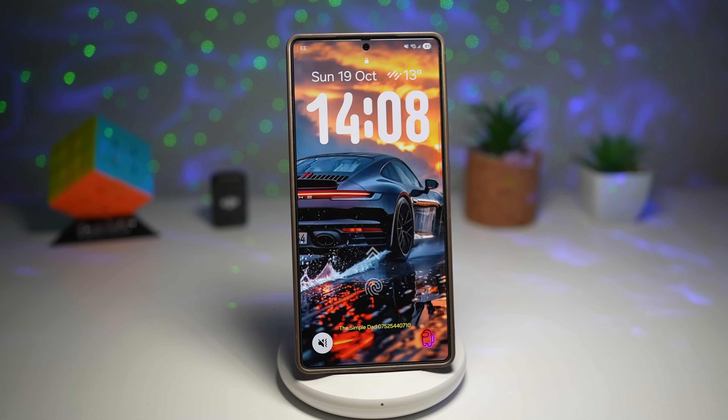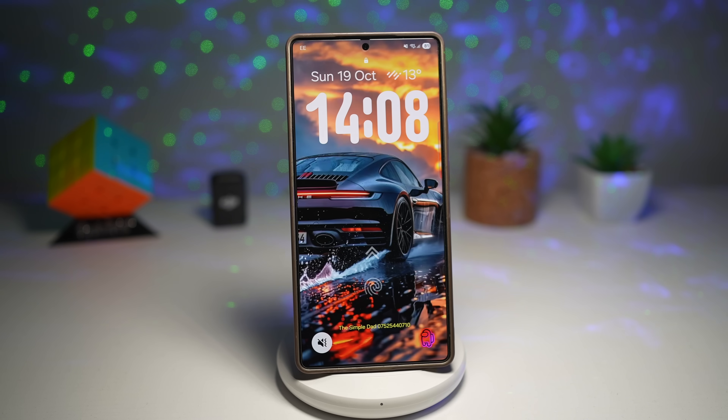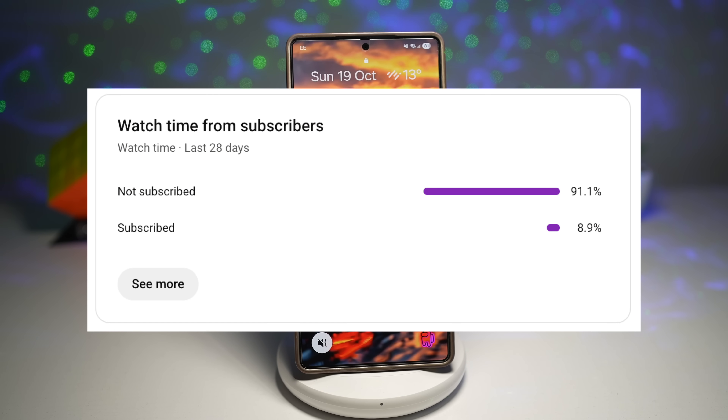Hey Galaxy family, welcome back to the channel, your home for Samsung tips, tricks and hidden gems that most people don't even know exist. Now let me ask you something — have you ever looked at your Galaxy phone and thought, I know this thing can do more, but I'm only using 50% of its potential? In today's video, we're unlocking the other 50% with 7 powerful One UI 7 and 8 features that will make your phone faster, smarter, cleaner and way more fun to use.